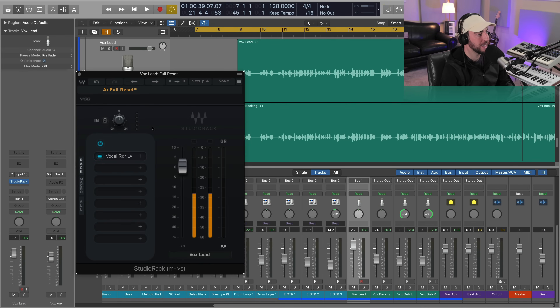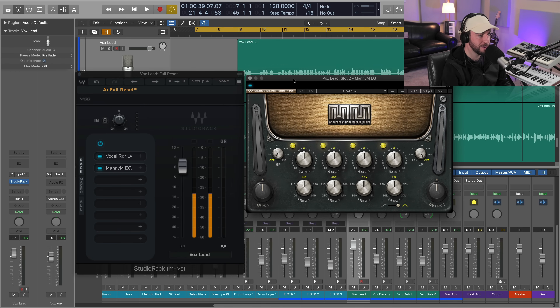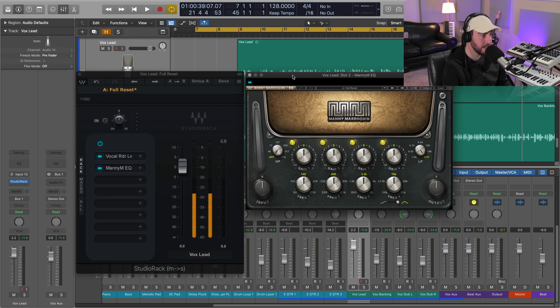We've got our dynamics feeling a little better. Now let's get the tone right so it's sitting properly with our beat mix. One of my favorite EQs — one I use often — is the Manny Marroquin EQ. It just has a certain musicality and tone to it that you can't get anywhere else, especially in the top end. Let's go ahead and first get rid of some of the chunk out of this vocal — it's a little fat, a little thick.